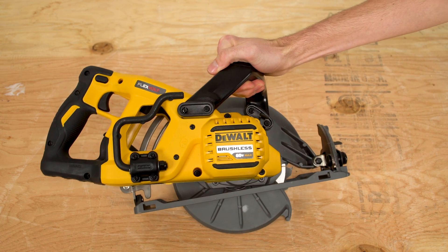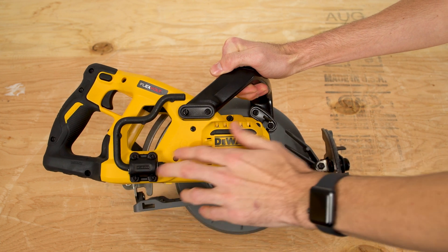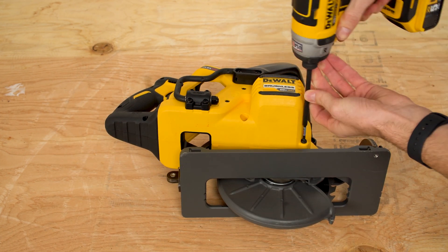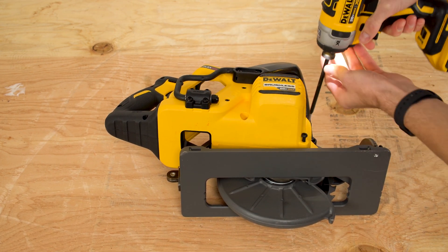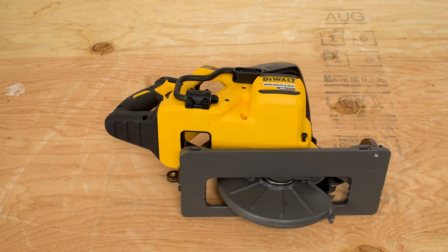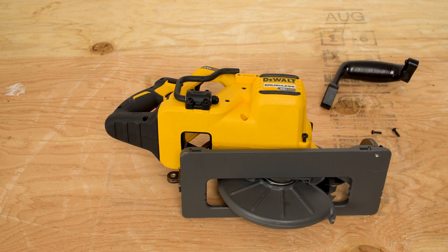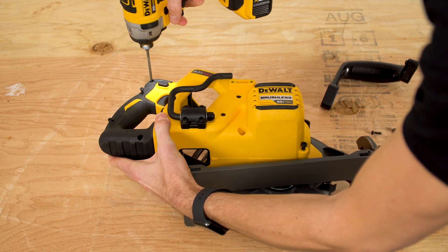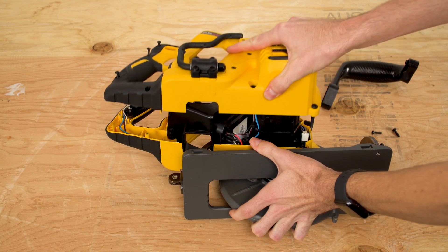The housing is attached using several T15 and T25 Torx screws. I'll remove those, leaving these two in the middle. At this point, the housing should slide free from the saw body.